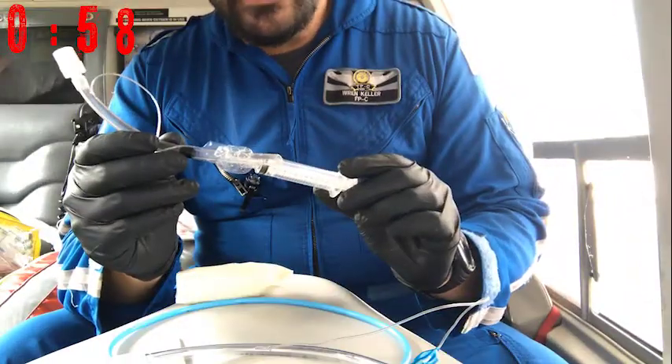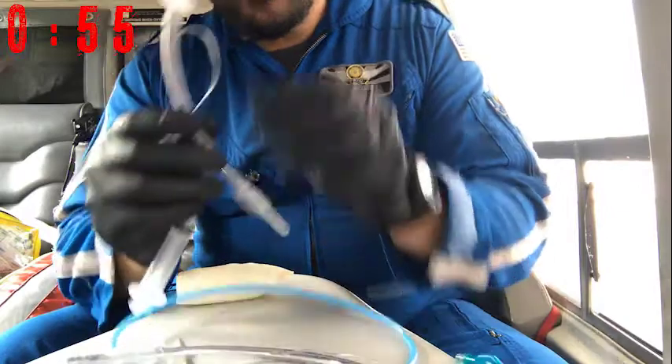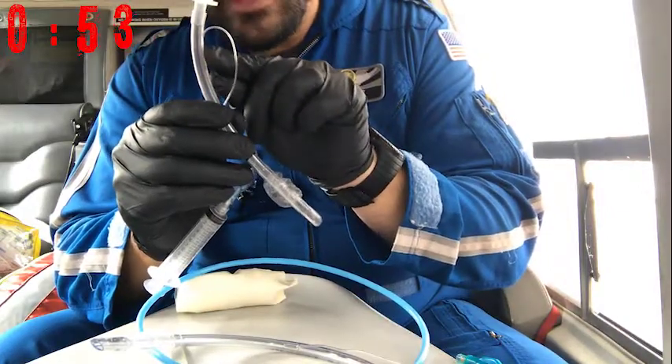You can cut the ET tube down if you want. Just remember, don't cut past the balloon inflation tube.